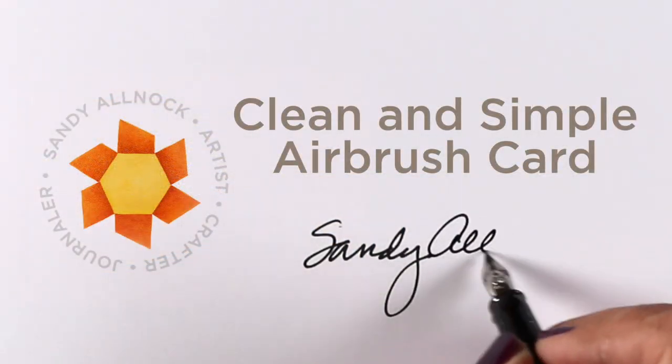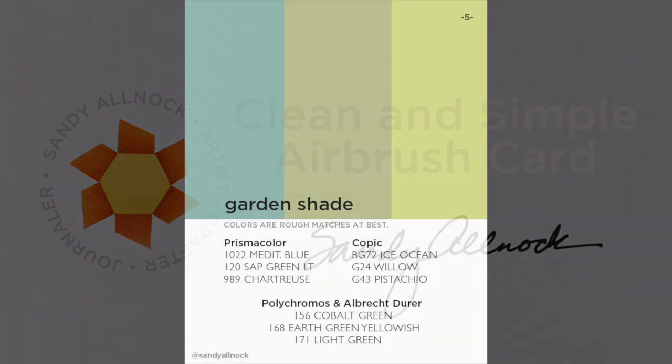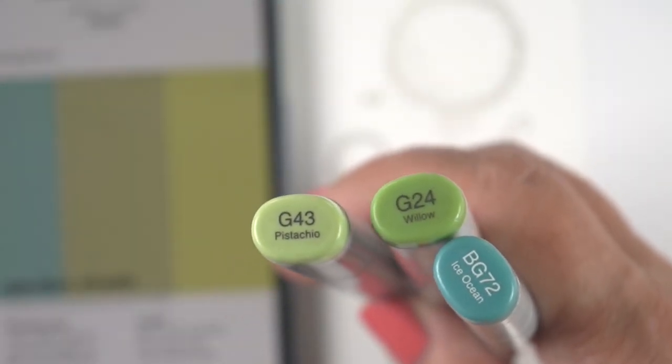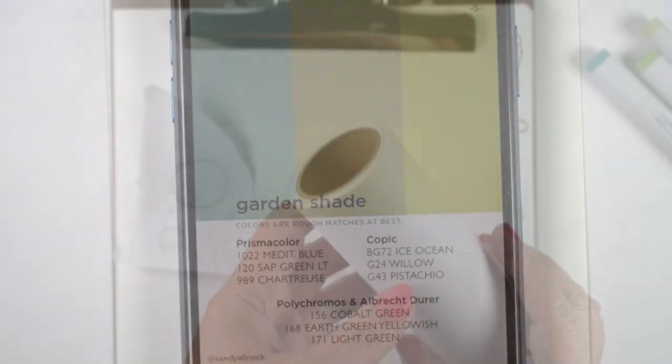Hello, it's Sandy. I'm sharing a clean and simple airbrush card, which you could also do with inking — so don't run away just because it's airbrush! I'm using the garden shade color combination I shared a couple of combos I was going to try this month. These are the colors I was trying to match. You can't match colors exactly in a medium versus what you see on a screen, but it's pretty close.